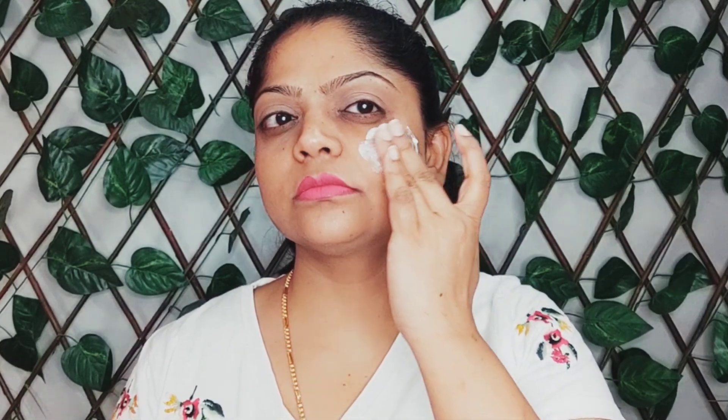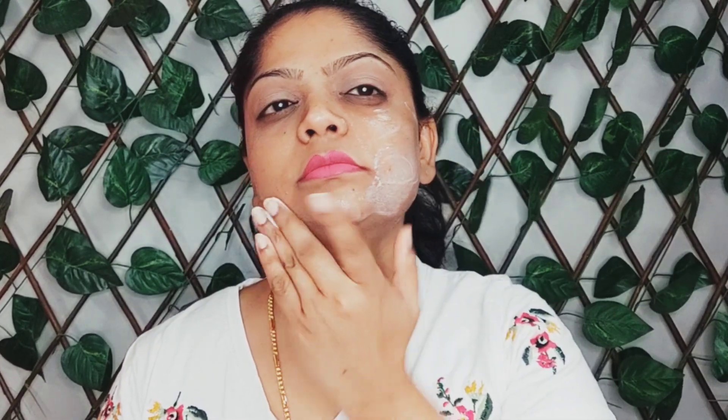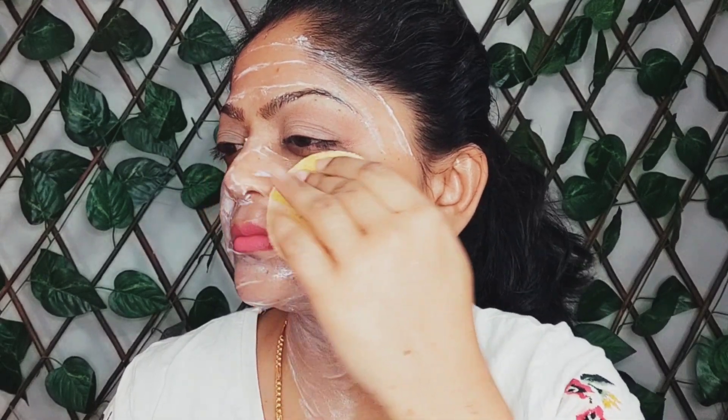Now apply this cleanser on your face and cleanse your face thoroughly with it. Cleanse it for a minute or two. After two minutes, wipe it off with a clean towel or sponge.